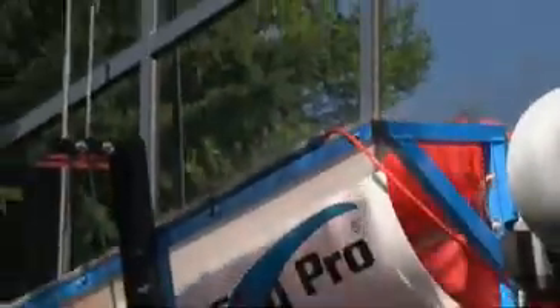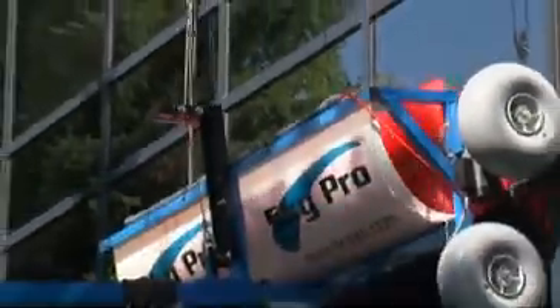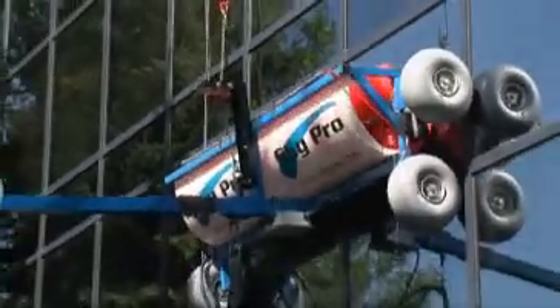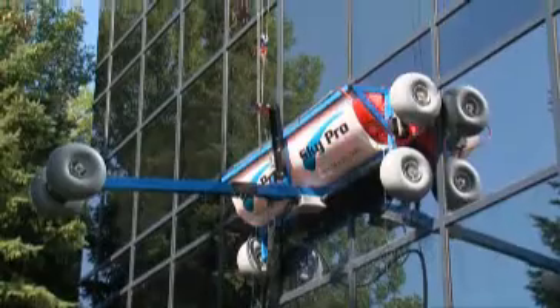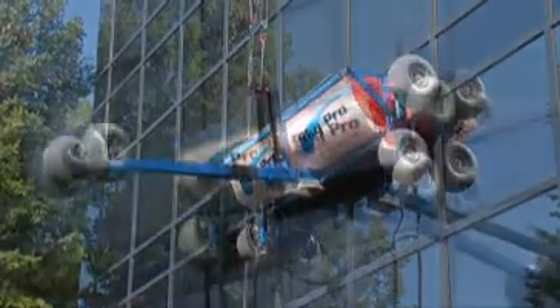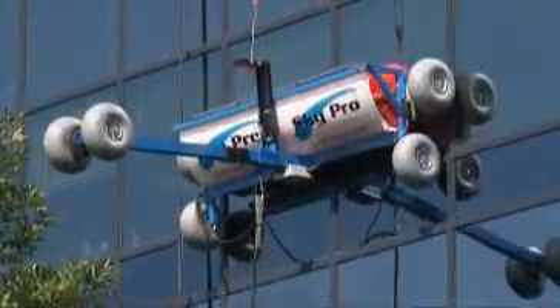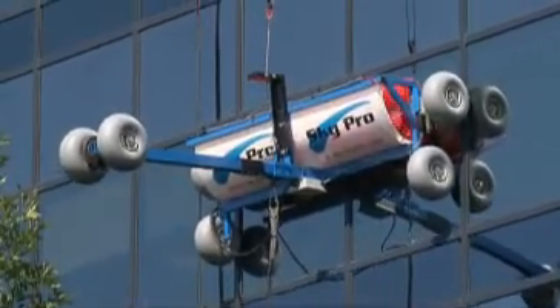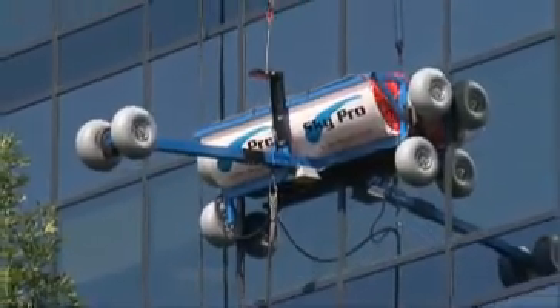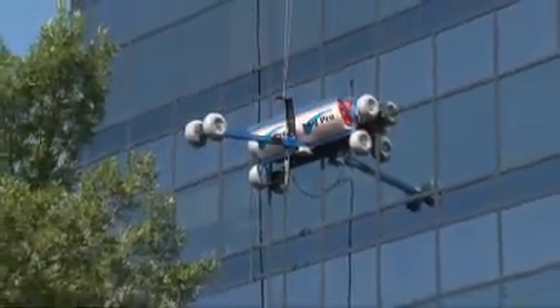Depending upon which of the dozen different models you choose, SkyPro will clean and leave windows crystal clear and spot free at an incredible rate of between 17,000 to 35,000 square feet per hour. At this rate, it's easy to see why an investment in SkyPro equipment will pay for itself 100% within the first year.